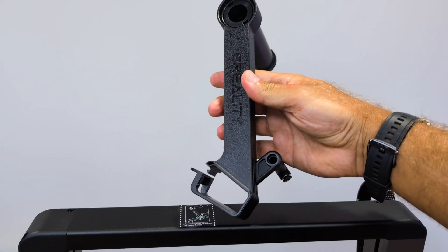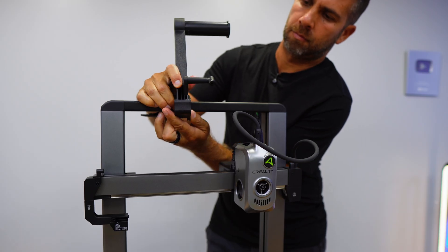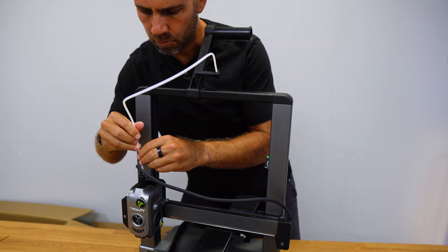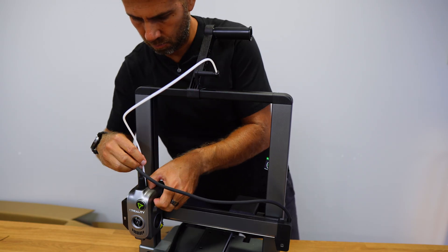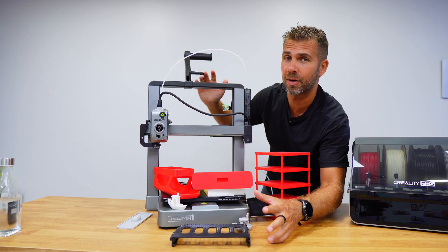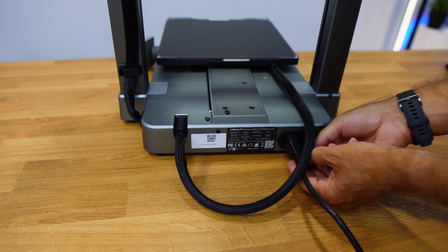Then I set up the filament feeder, which holds the filament spool. If you don't use the CFS — which we'll get to later — you just need to attach it to the top of the printer, lock it into place, and connect the feeding tube from the feeder to the print head. The printer is now complete. Of course we have the CFS which I'll show you how easy it is to use, but for now let's just use the printer itself.